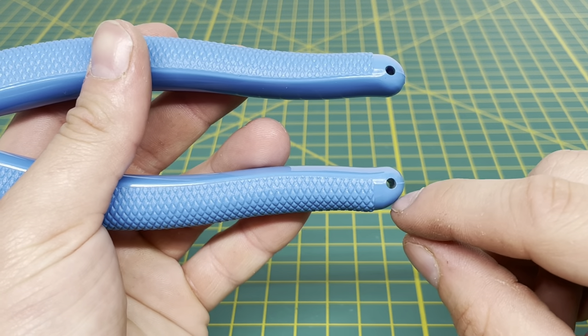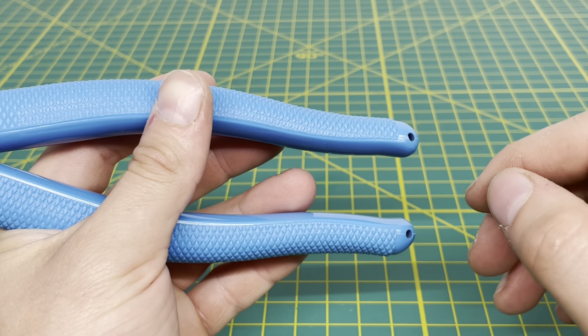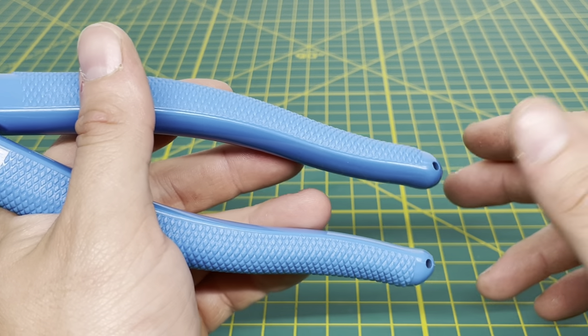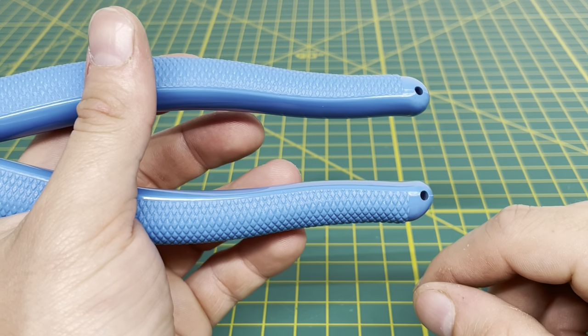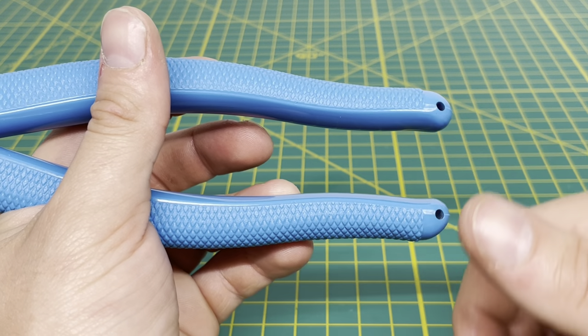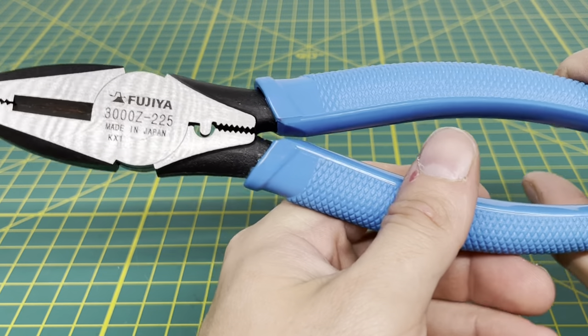Coming to the back of those handles, you can see there are two holes right there. That is for if you were working at a height or you needed to have a tether on your tool, to prevent it from falling and possibly striking or injuring someone. I do believe Fujiya sells a little tether — a clip that clips onto there — so the tool can be tethered off and you don't have to worry about dropping it.